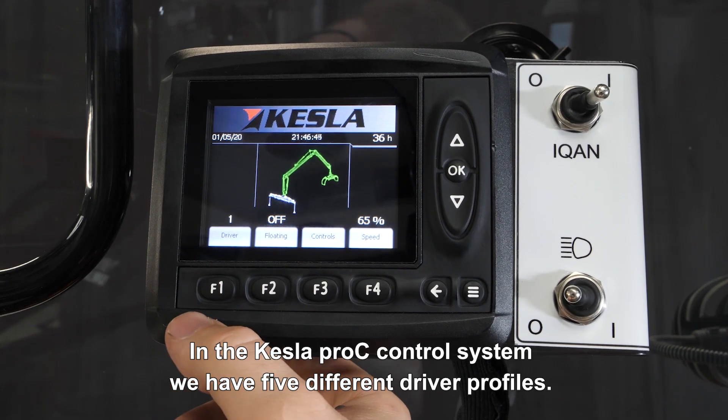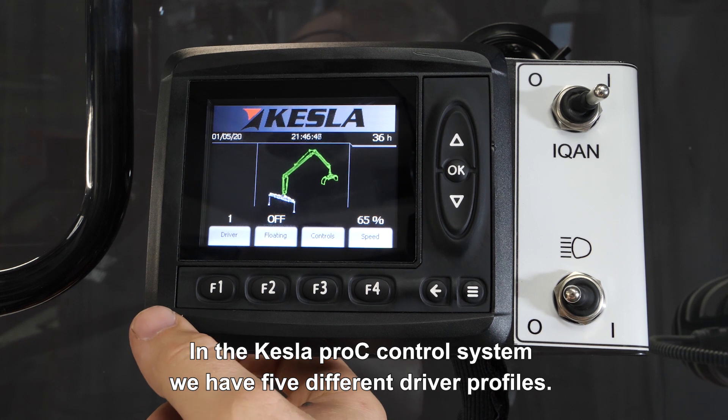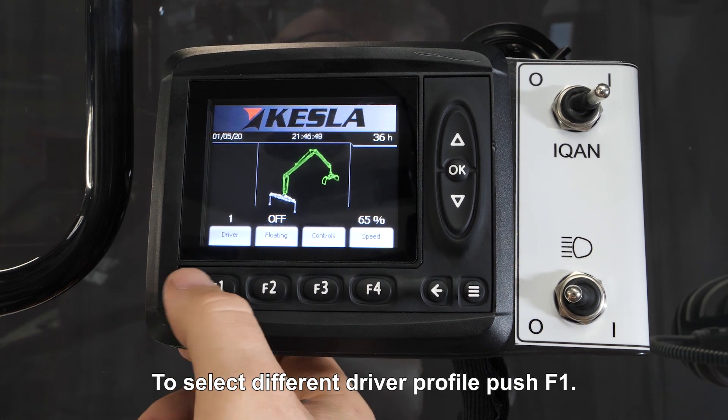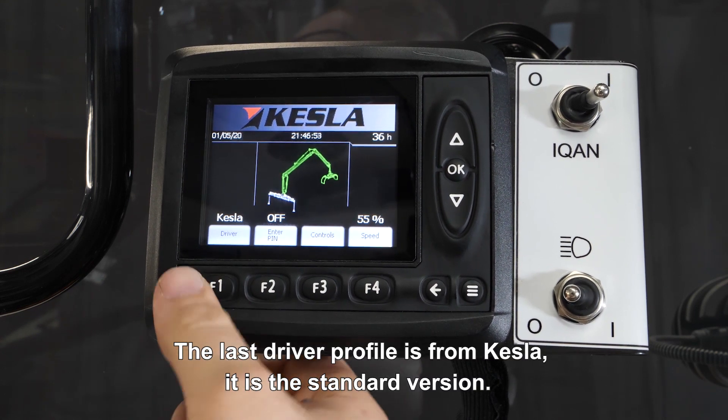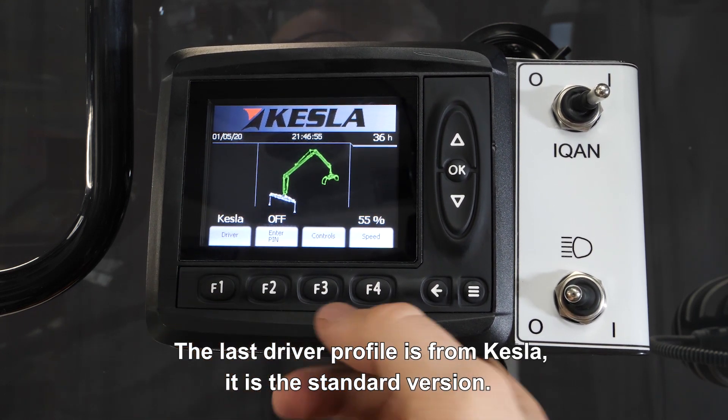In the Kessler Pro-C control system, we have five different driver profiles. To select the different driver profile, push F1. The last driver profile is from Kessler — that's the standard version.